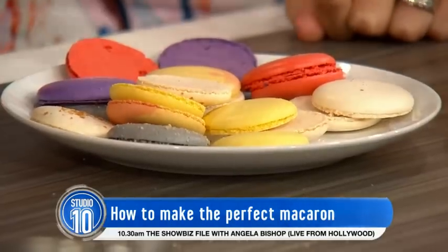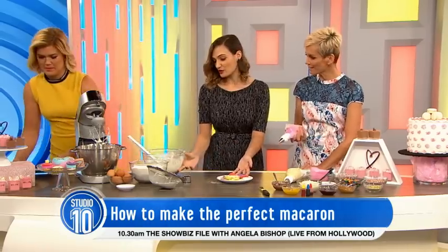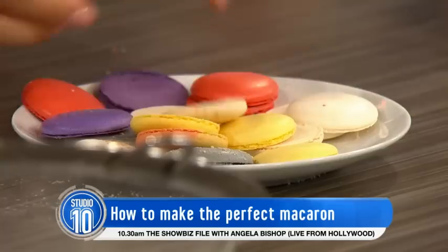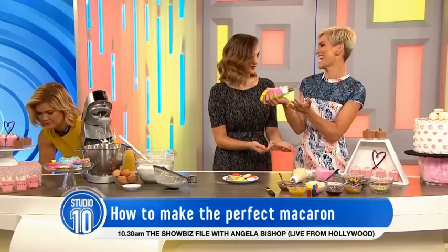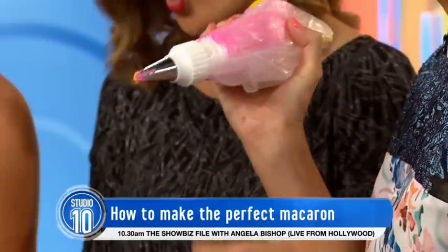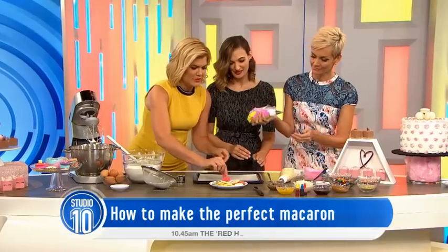Add color and essence and you can have good fun with that. These are nice pretty colors — you can mix it up. And in here I've got all sorts of decorations. So if we're going to start decorating these, how would you do it? There are a few different options.